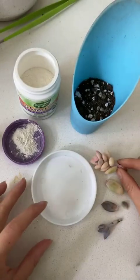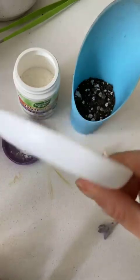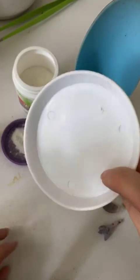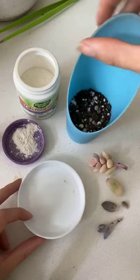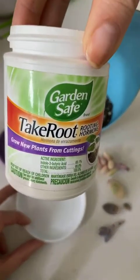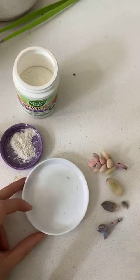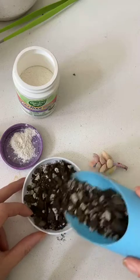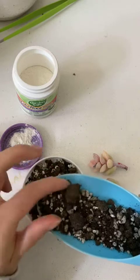I'm going to soil propagate these. I have my little saucer — this is just from a pot to catch the water, but I like to use these. I've got my root hormone that I'm going to bop them in, and I've got my regular soil mix and of course my plants. I'm just going to put a little soil — this is my trusty old succulent mix. No chunkies.